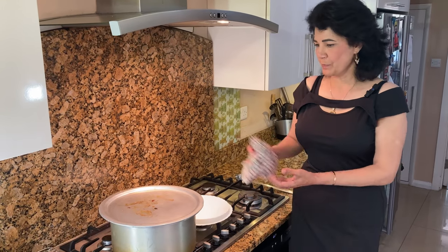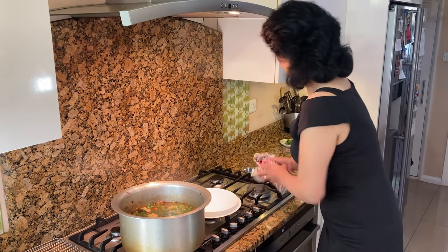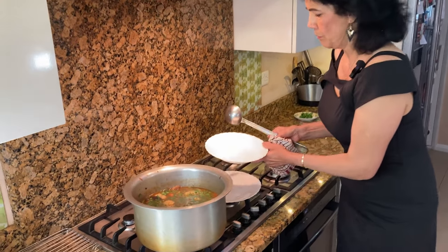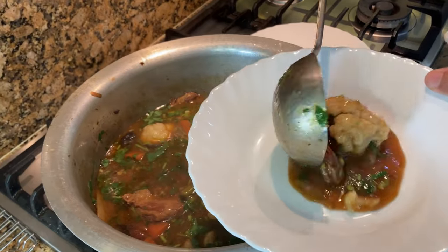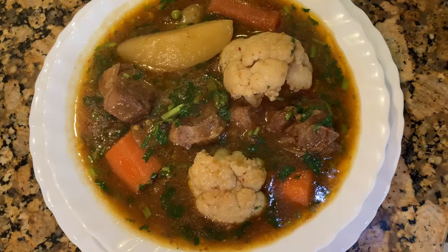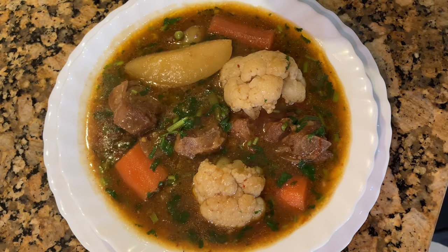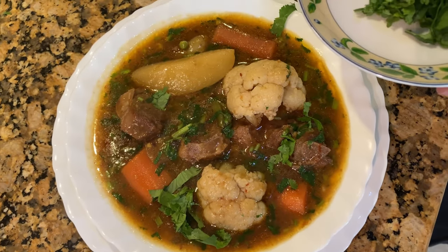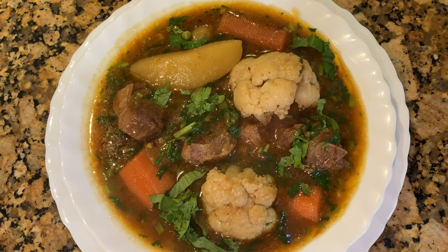Our stew has been resting now, so we can serve it. Take a big bowl or a plate, and take bits of everything. There's our stew ready for serving. When it goes on the table, all you need to do is garnish it with a few more coriander leaves. And that's it.